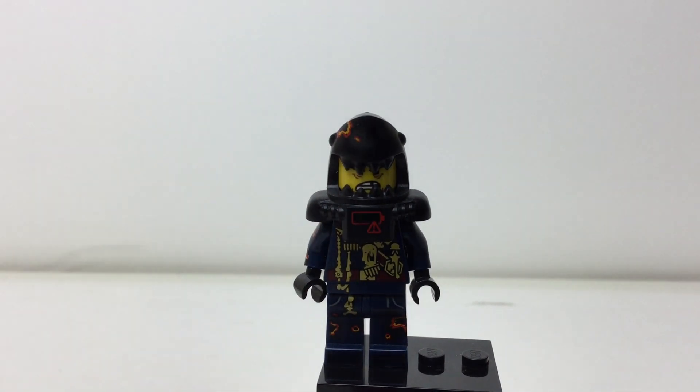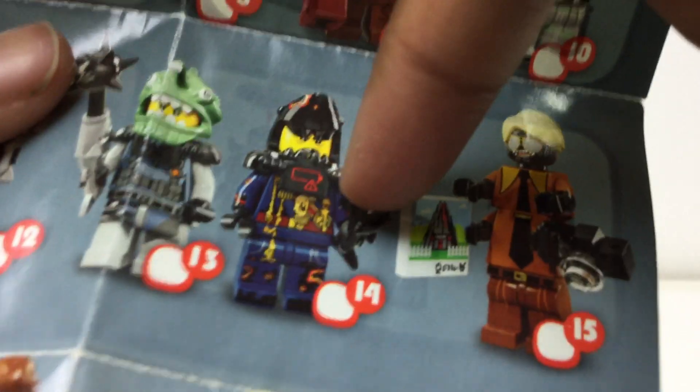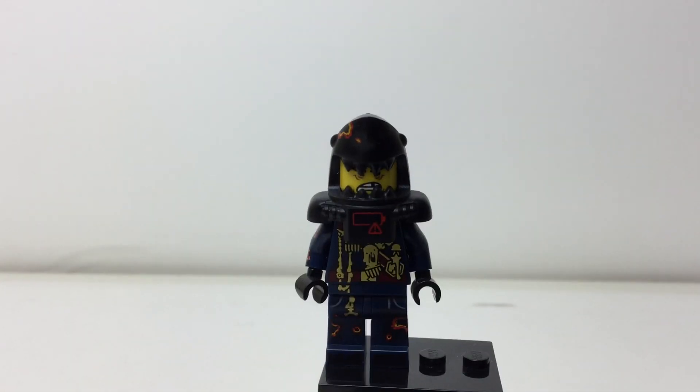Hello there LEGO fans, I'm back again with a review of LEGO Ninjago collectible minifigures from the Ninjago series. First thing to know, I'm missing his accessory which is a black fish — nice to get with a flame. He does come with this black minifigure stand which has the LEGO Ninjago logo printed on it.